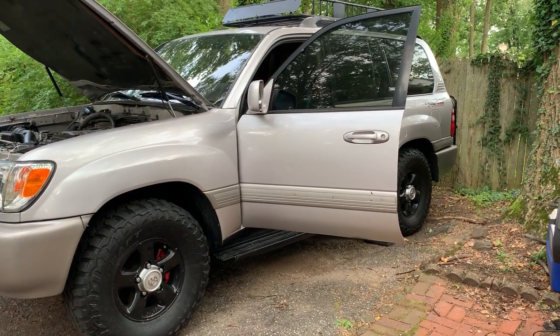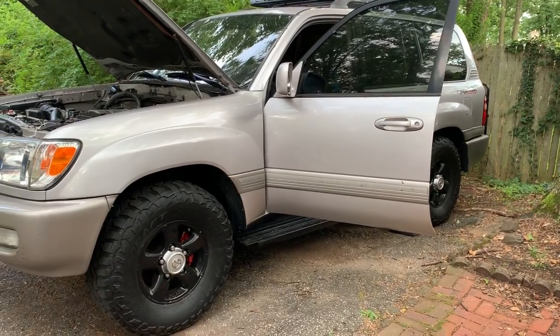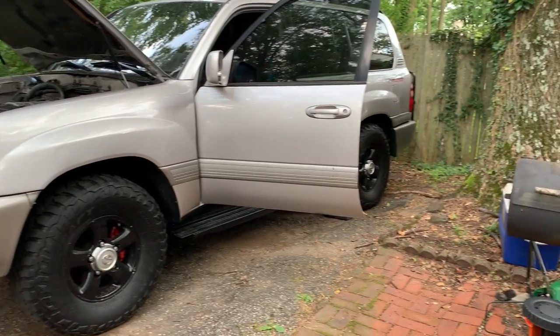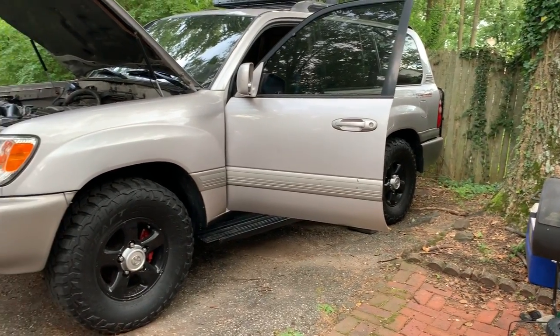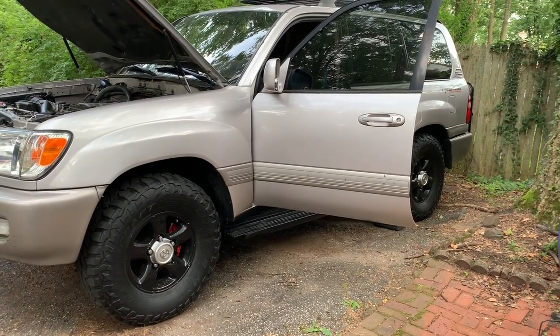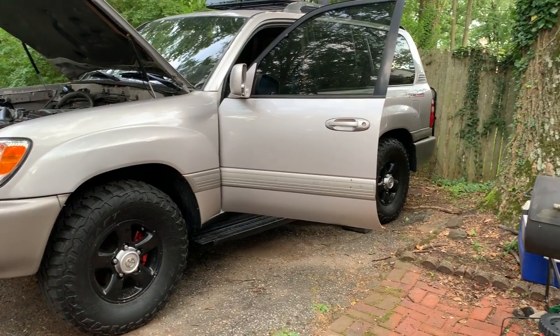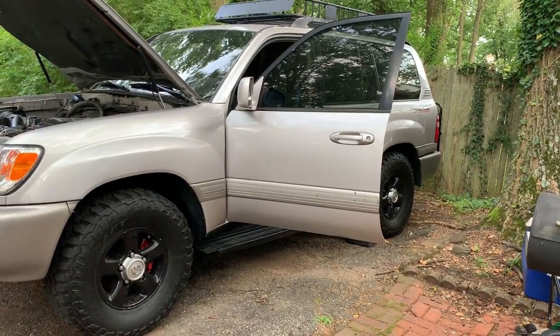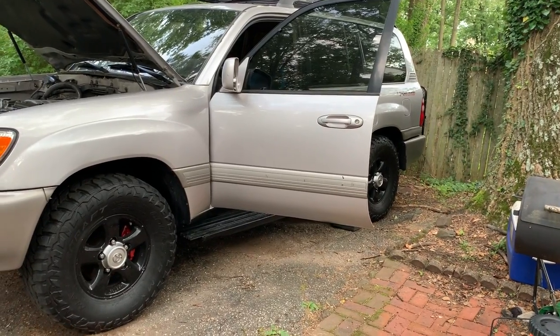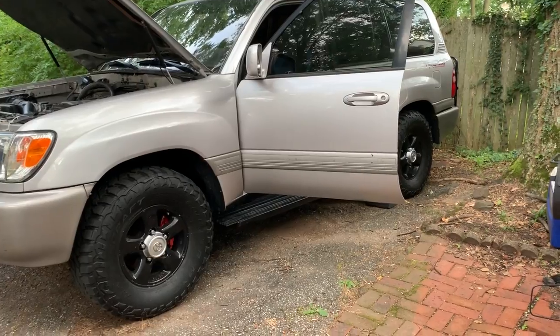This is my 1999 Land Cruiser that I am trying to troubleshoot — crank with no start. I was backing up last week into my driveway and the truck cut off on me when I had stopped in reverse. It was just silent, no hesitation, nothing. It just cut off on me. Tried to start it up, wouldn't start. Tried probably three to four times, wouldn't start.